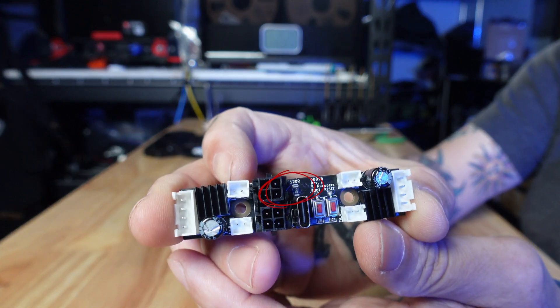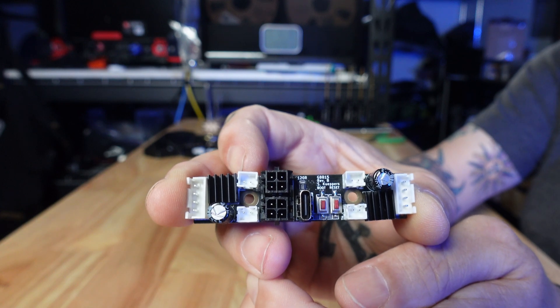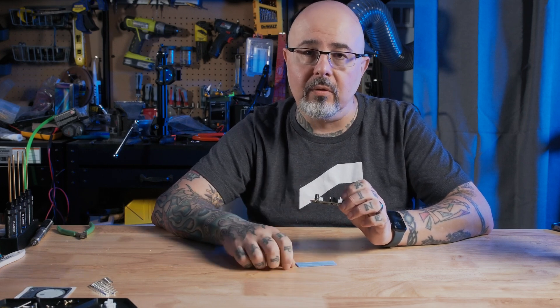I already have a CAN toolhead board on the printer, so I will be going through this board. One thing to note is this comes pre-populated with the 120 ohm termination resistor in place. So I'm going to have to remove that resistor to properly terminate the CAN line. You only want those terminating resistors at the start and finish. I already have termination at the CAN adapter in the electronics bay and at the toolhead board, so to put this in between I need to remove the terminator.